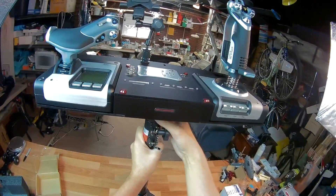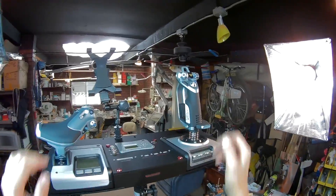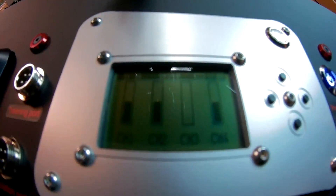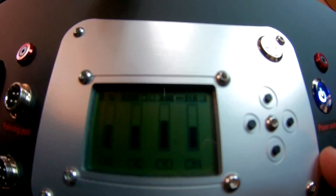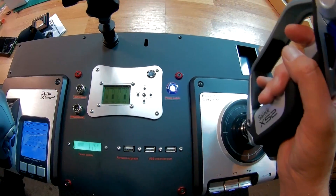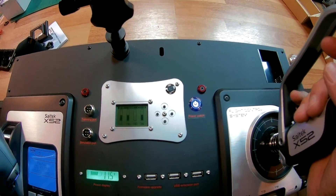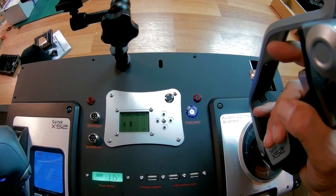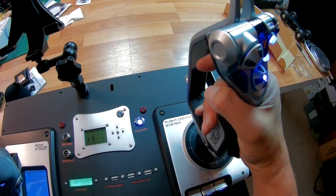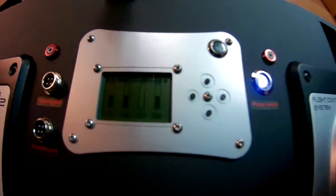Here is the ground control station all set up on the tripod — very, very sturdy, big tubes, it's not going to fall over. The channel mapping screen shows: moving the throttle forward and back, channel three is the throttle. Channel one is aileron, channel two is elevator forward and back. And channel four — the rudder — you can actually twist the joystick, which is pretty cool.